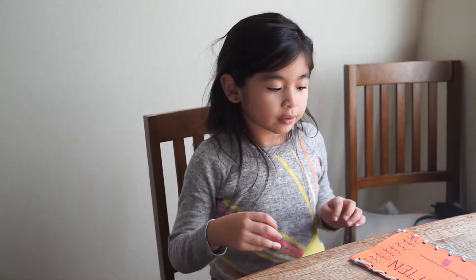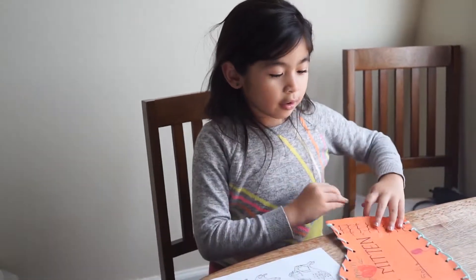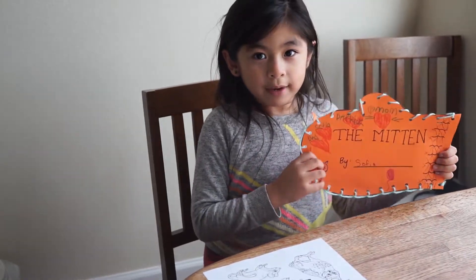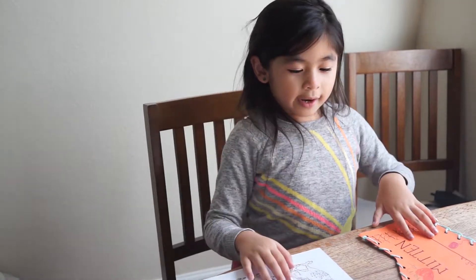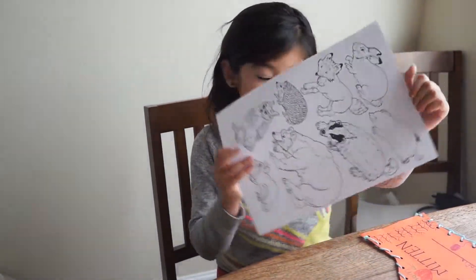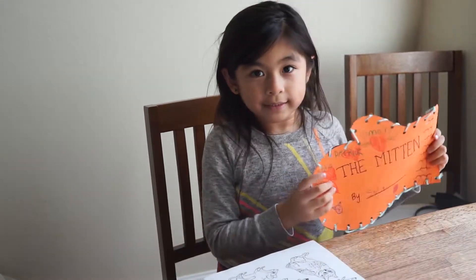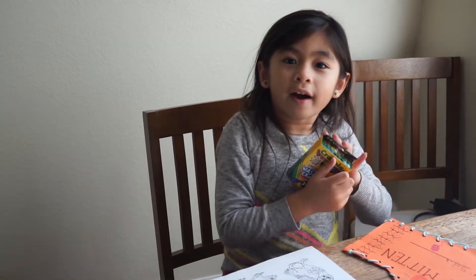Hi guys, today we are going to put the animals in my mitten. Did you remember we made this? So today we need our animals, our mitten, scissors, and crayons.